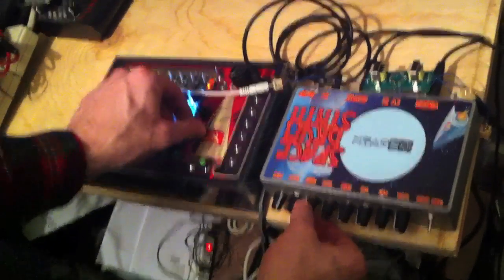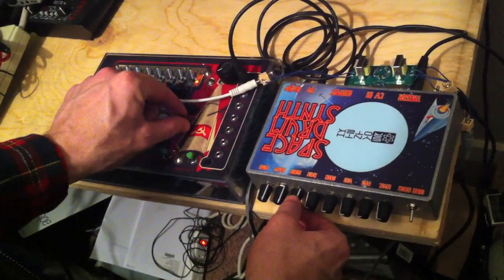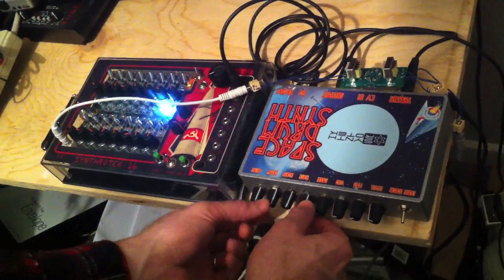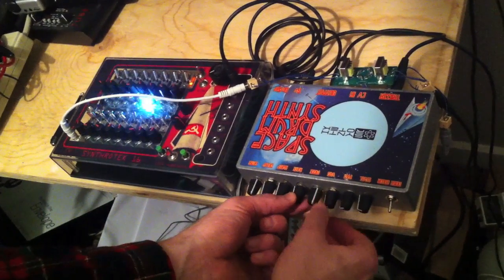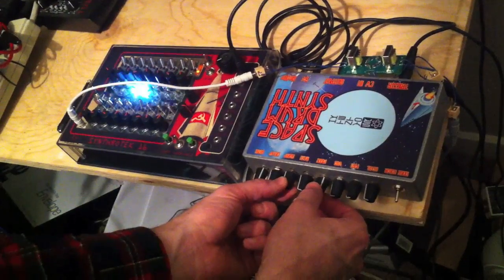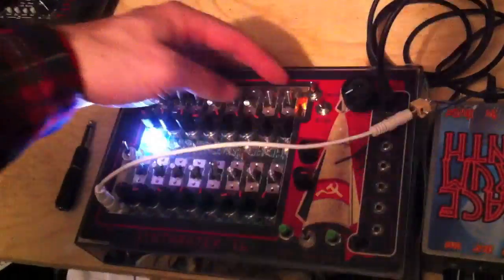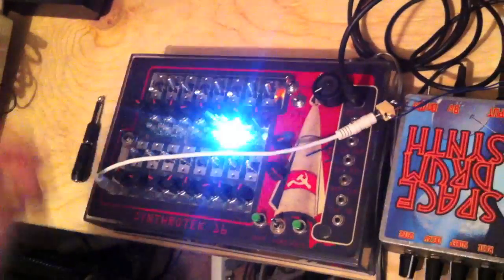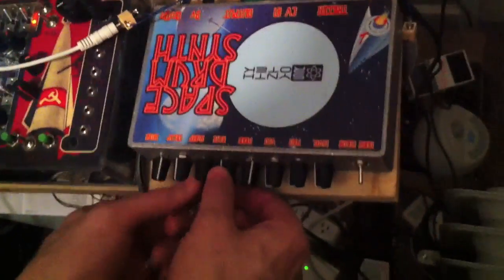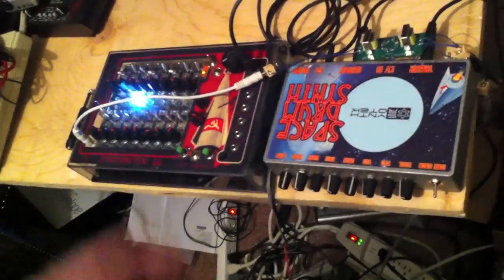When I speed it up is when things get kind of crazy. I'm going to turn off some of the steps to give some different effects. I mean, that's a really nice dance we've got going right there.